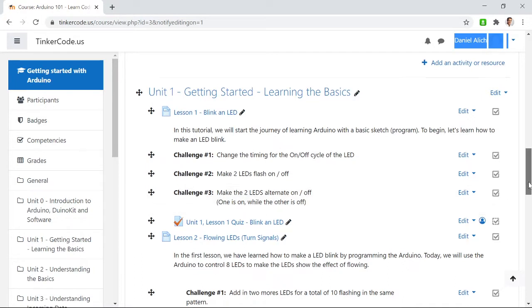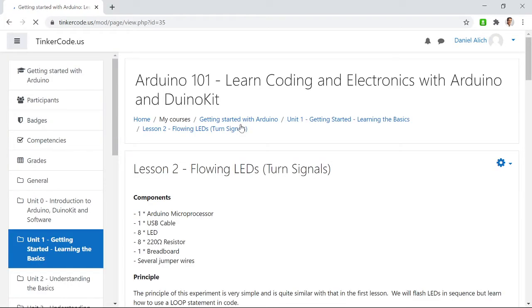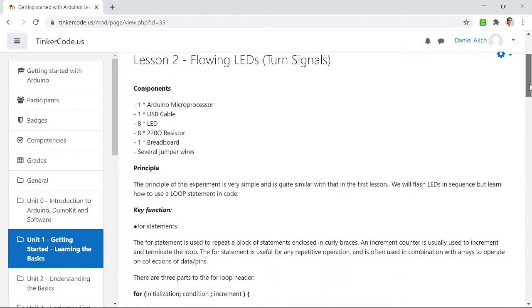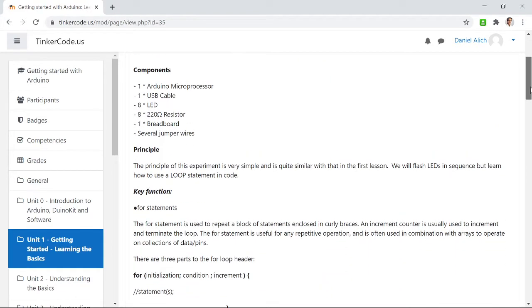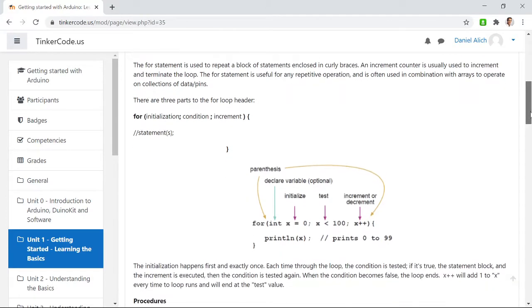On lesson two, we call this 'Flowing LEDs.' I nicknamed it 'turn signals' because this is an animation you see in modern cars — they have LED bulbs in the brake lights, and sometimes when you turn left or right, it shows the LED scrolling in the proper direction. So I nicknamed it the turn signal.